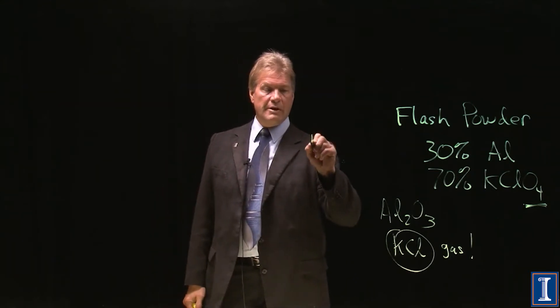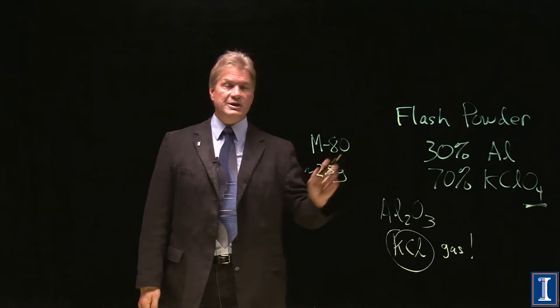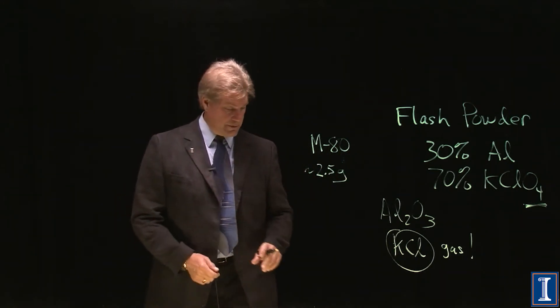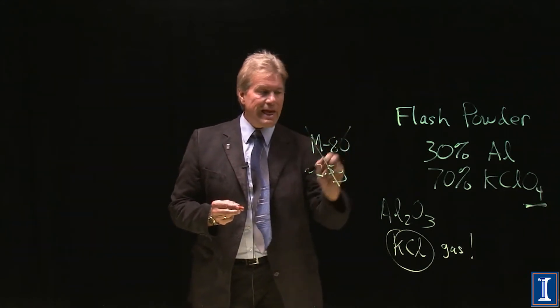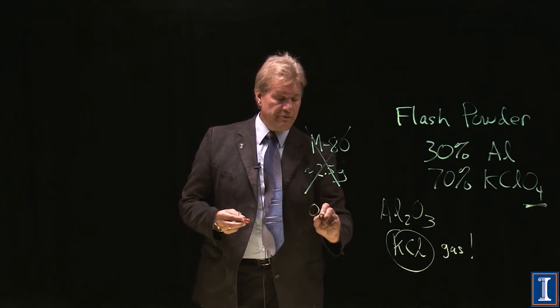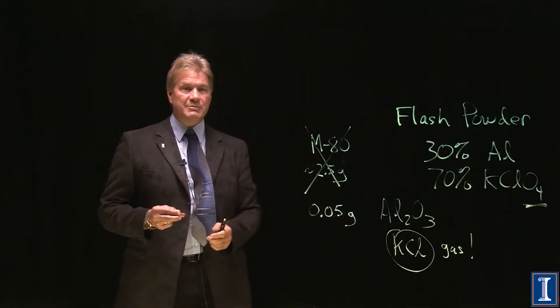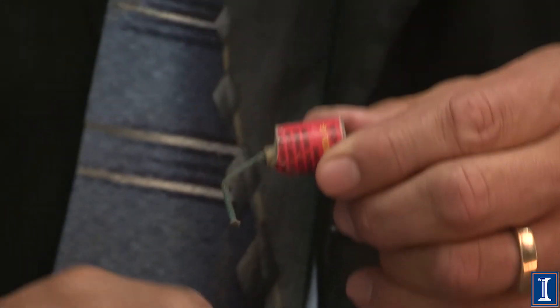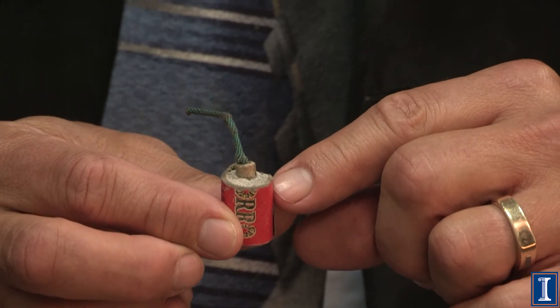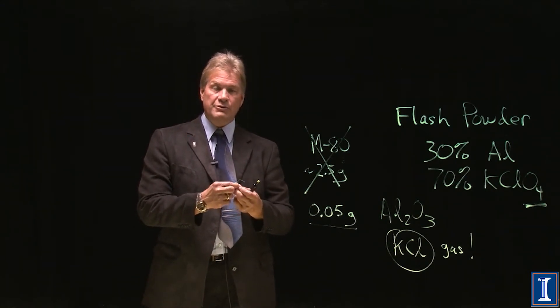When I was a kid there were things called M80s, which had something like two and a half grams of flash powder in them and made really big explosions. Those aren't allowed anymore as consumer fireworks. Now the biggest firecracker you're allowed to buy in the United States has only 0.05 grams. But since everyone still wants a bigger bang, manufacturers pack a tiny firecracker into a huge amount of clay so the pressure is held in longer — giving you a bigger bang, though not big enough to blow up a mailbox.